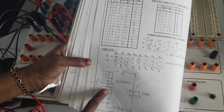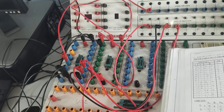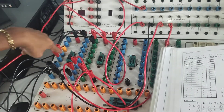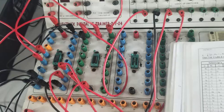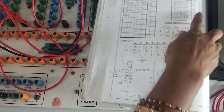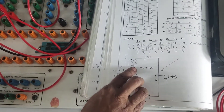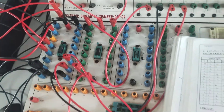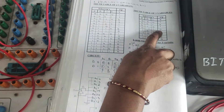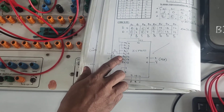For the data inputs: pin number 4 drives D0. The input value for D0 is 1, so pin 4 is connected to VCC. Pin number 3 is D1; the D1 input is 0, so it is connected to ground. Pin number 2 is D2; D2 input is 1, so connected to VCC. Pin number 1 is D3; D3 input is 0, so connected to ground.